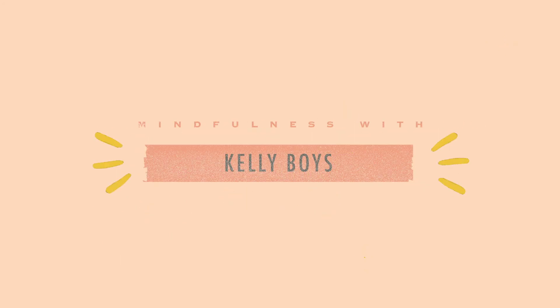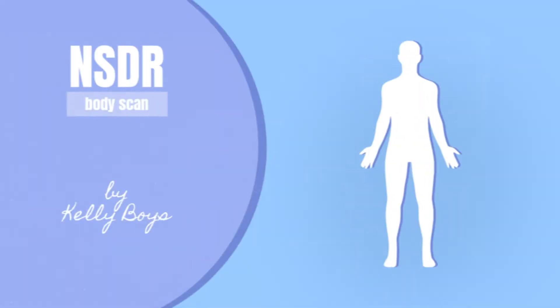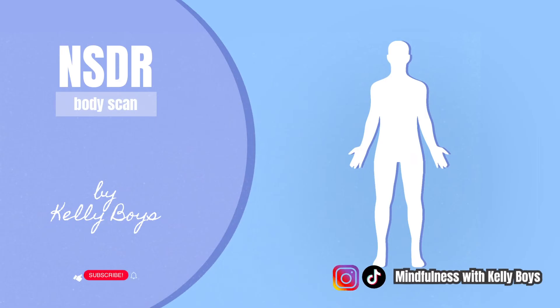Hi, I'm Kelly Boyes. Welcome to a Yoga Nidra practice for non-sleep deep rest.